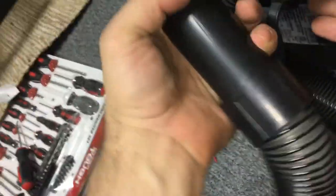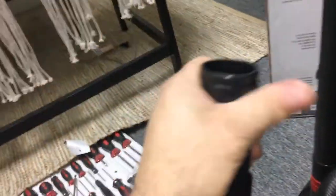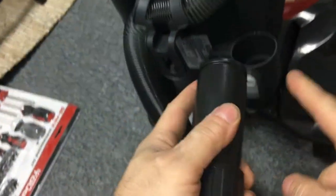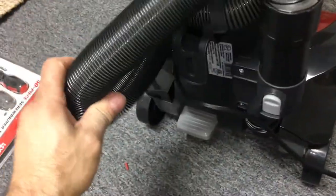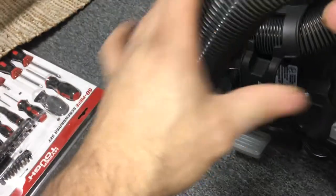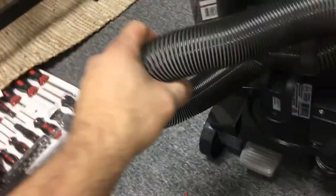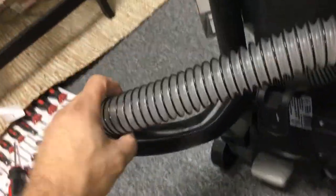Oh so this comes off like this — and then you can add this on there like that. It's cool that when this attaches in, it just grabs anywhere. You can put it any way you want. I wonder how long this will last. Oh that's even cooler — this is see-through. You'll be able to see where the clog is. That actually is pretty cool, especially for industrial use.